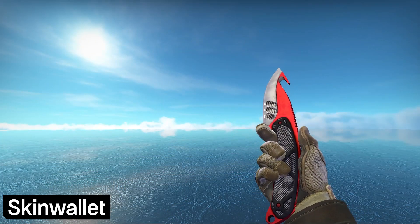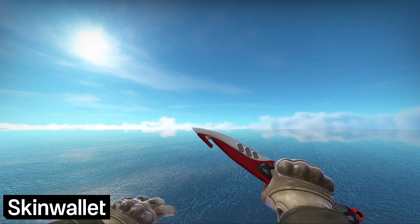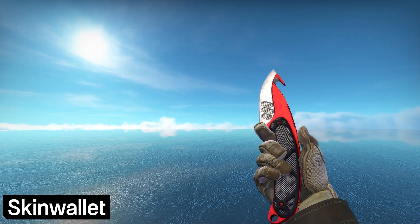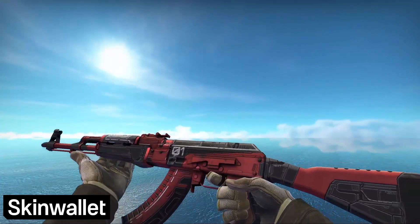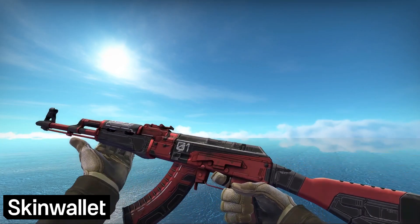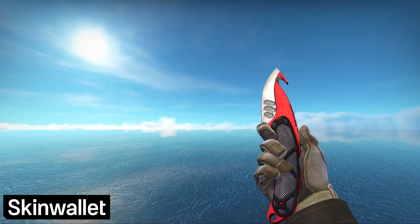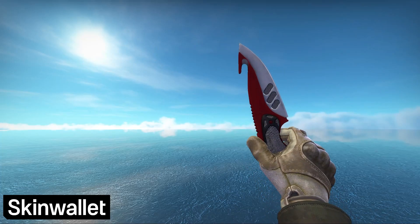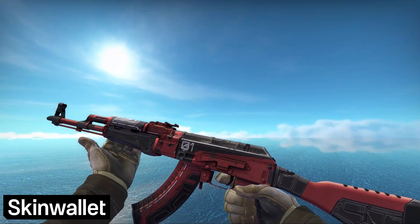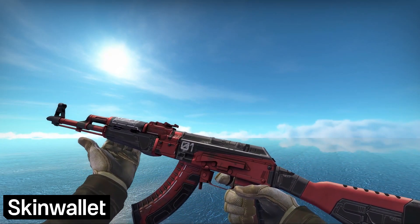That's it for the video. However, we have one more surprise — this Gut Knife Autotronic, which would work really well with this loadout, can be yours if you win our giveaway. To enter, follow the link in our pinned comment to our Gleam giveaway. You'll also be able to get bonus points for buying or selling your skins on SkinWallet Market or SkinWallet Instant. Check out the giveaway and our Twitter and Discord to find out more. Like and subscribe for more content like this, since we'll be doing at least one loadout video every week. If you want to see a specific loadout, leave a comment below or let us know on social media. All the links are in the description. Thanks a lot for watching and have a great day.